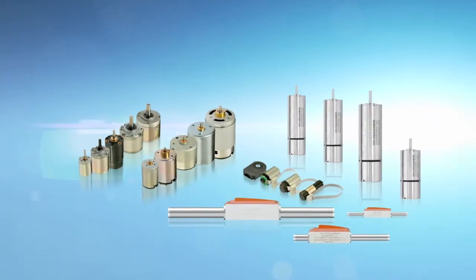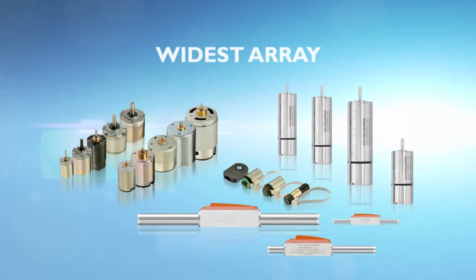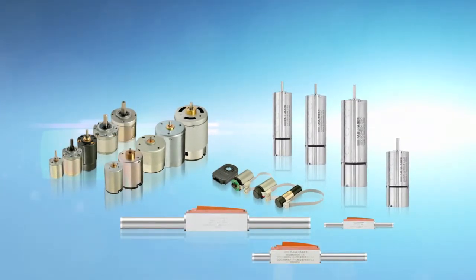Specializing in custom applications across industries, Micromote is a full-service partner and offers the widest array of the highest quality linear and rotary micromotion solutions.